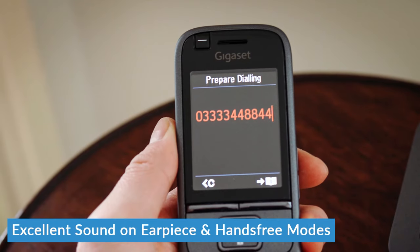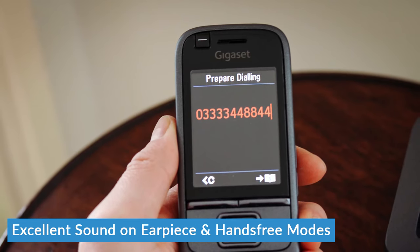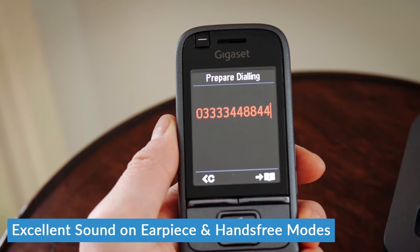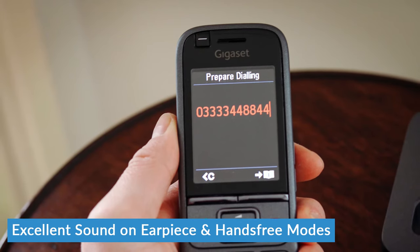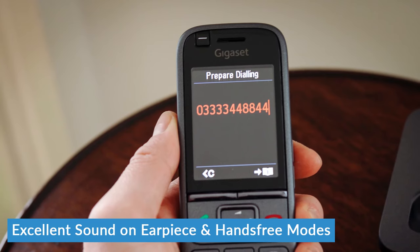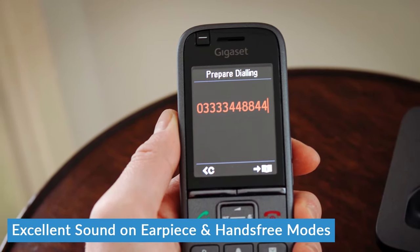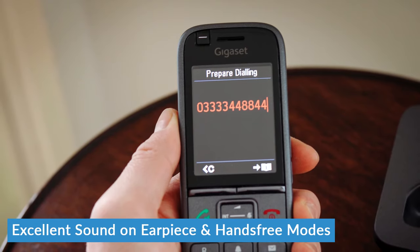Crucially, that sound quality is just as good both on the earpiece and on hands-free mode. We know from experience that in a business environment, with a lot of phones there can be quite a dip in sound quality and microphone quality when taking hands-free calls. We didn't find that was the case when testing the S700 — it could be heard nice and clearly on all calls, both with the earpiece and hands-free.